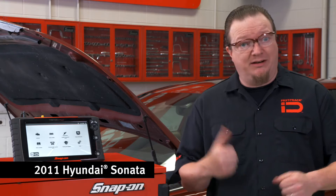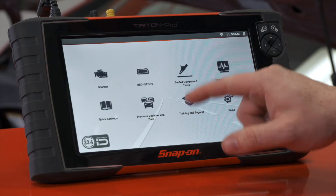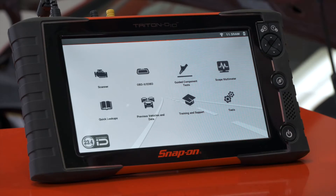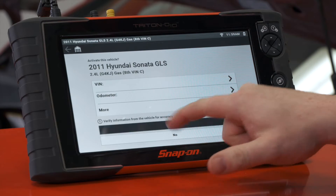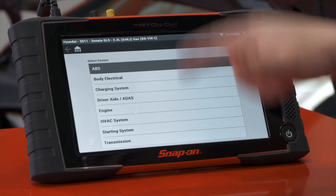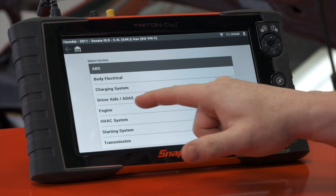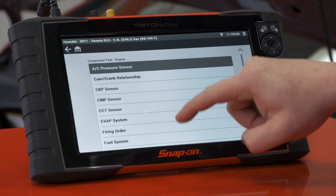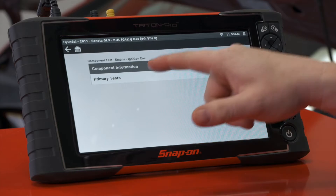Ignition coils can be tested in a few different ways. One example is a primary ignition test, so we're going to check the primary voltage on a coil on this Hyundai behind me. To do this, we'll use the guided component test function. I've already had the vehicle previously ID'd, so I'm going to my previous vehicles and there it is. We can see all the different systems we can test — in this case the coil is going to be under Engine, and scrolling down we find the ignition coil right there.